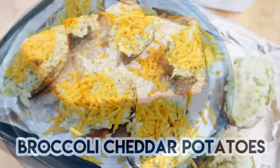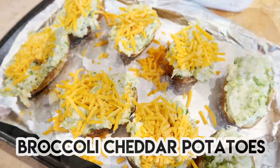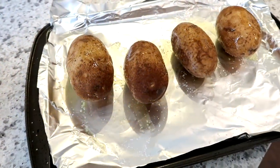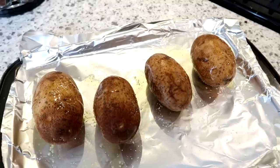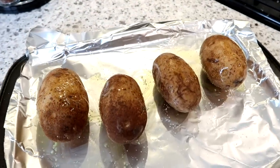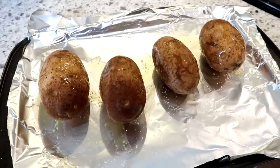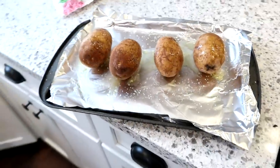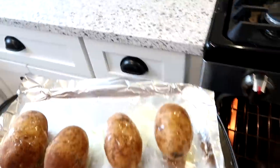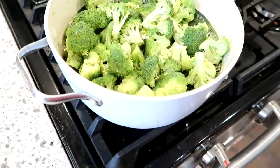The next recipe is some broccoli cheddar stuffed twice baked potatoes. To start, I have four medium russet potatoes that I've scrubbed, rinsed, and dried on a baking sheet with a little bit of oil rubbed on them and some kosher salt. I also made sure to poke holes in them so that they don't explode in the oven.